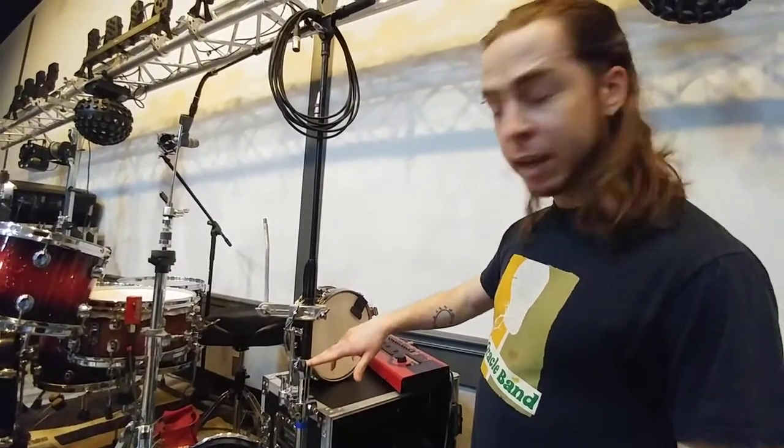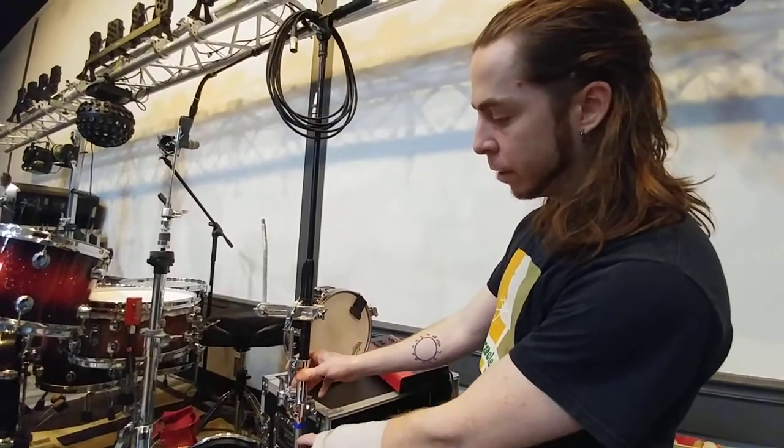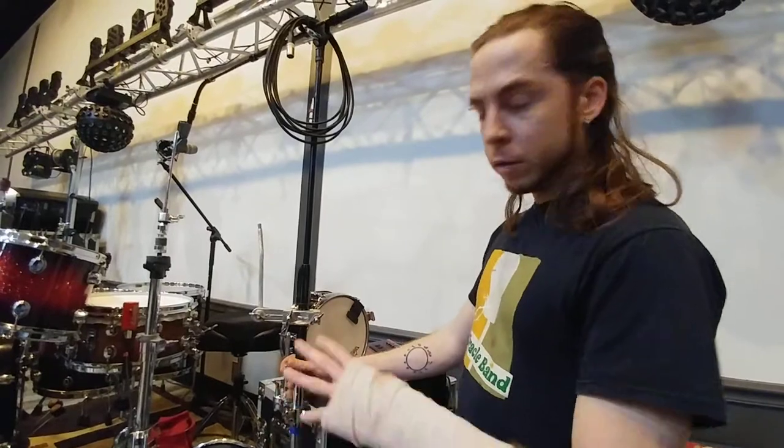This would work with any Pearl, Tama, or Gibraltar type cymbal tripod. DW's are a little bigger, so it doesn't fit on that.